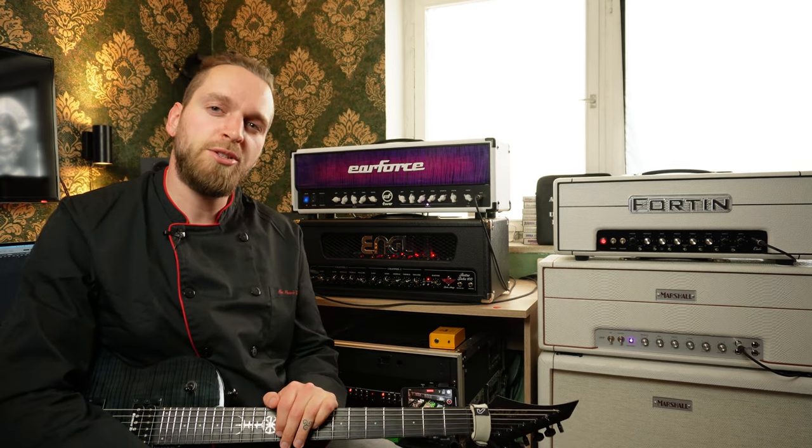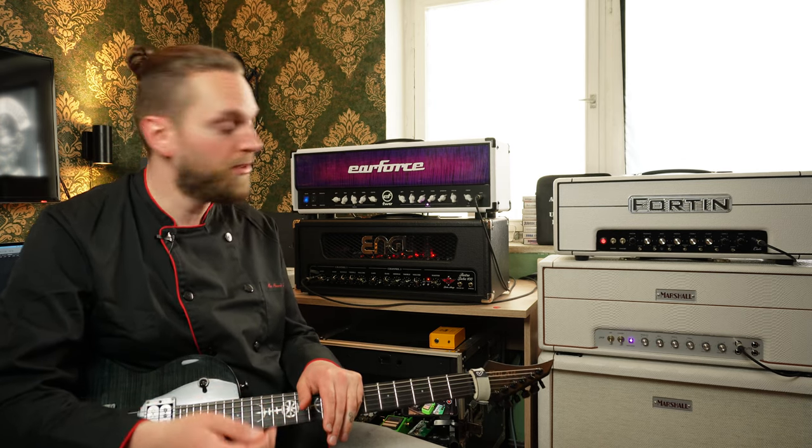That's pretty much it. There are some different models from KHE. There's an 8x4, so 8 amplifiers and 4 cabinets, but no FX loops in this case.